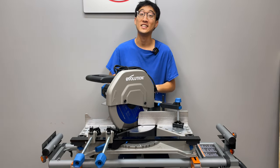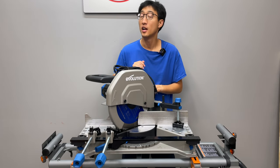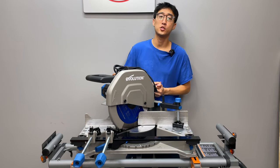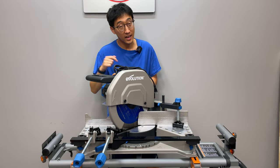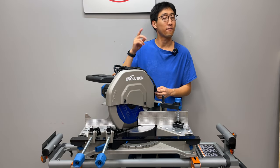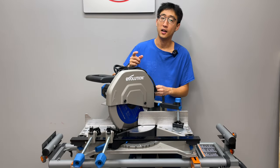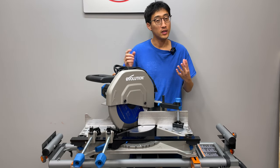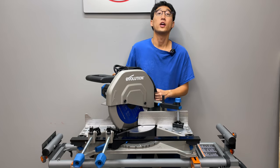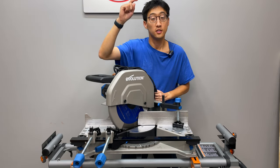That's kind of what we're going to be talking about today. Don't let the rails on this thing fool you — this is not a sliding compound dual bevel miter saw. Or is it? That's exactly what we're going to find out. On today's episode we're talking about the S355 MCS from Evolution Power Tools, which is a 14-inch miter chop saw with a lot of interesting features and capabilities. This thing is a beast.